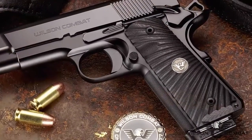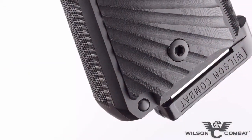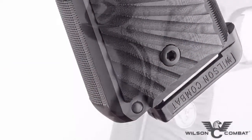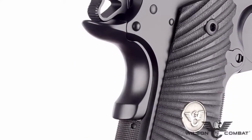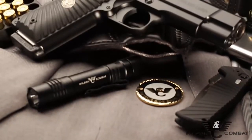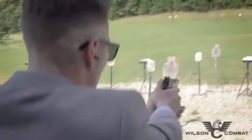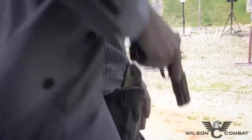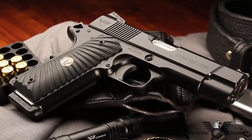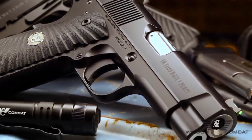The Ultralight Carry Commander's full-size grip enhances high-round-count training sessions, while the Wilson Combat exclusive round butt promotes comfortable all-day concealment. Subtle Wilson Combat performance options like the concealment grip safety and hammer further enhance the Ultralight Carry Commander's low profile. Chambered in 45 ACP or 9mm, the Ultralight Carry Commander will be a favorite of 1911 enthusiasts who want their signature carry gun to merge traditional and modern styling in a way that only Wilson Combat can.